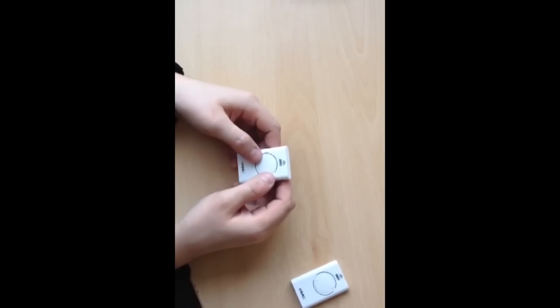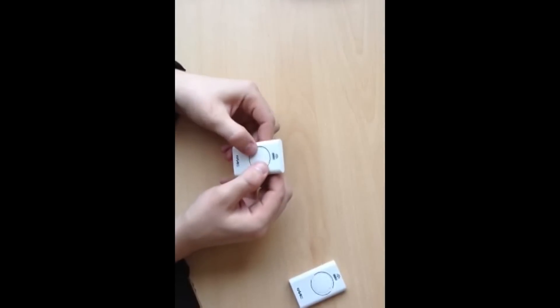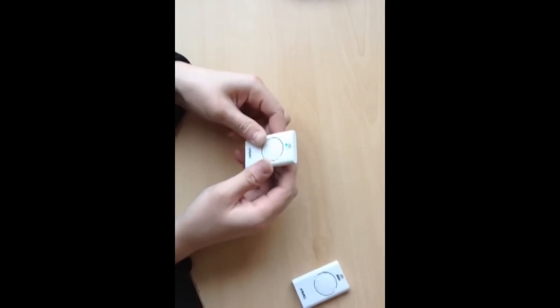This is a quick programming guide on how to copy your FARC remote to a new FARC remote. First, take the existing one that already operates the gates and press and hold the two buttons down until you get the LED flashing, then release.